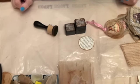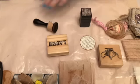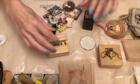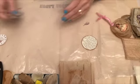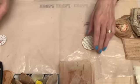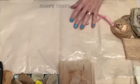Another option for embellishing: you can use stamps, you can use stickers — I've got a bunch here that I picked out for the project. You can use pretty much anything you want to embellish. You can use napkins to decoupage, you can use fabrics — whatever you want.